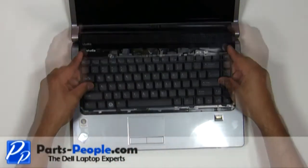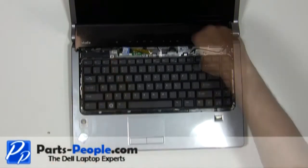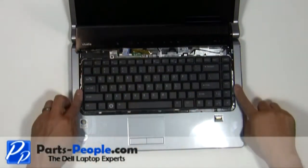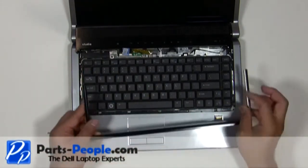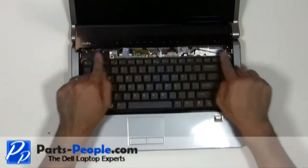Lay the keyboard into the base and secure it with the two screws. Replace the keyboard trim plastic. Tap the media button cover to the base.